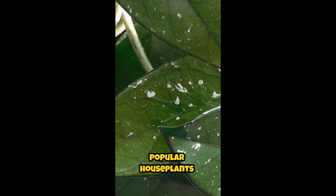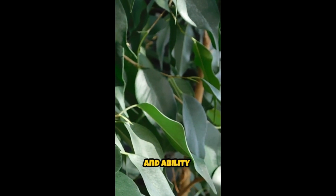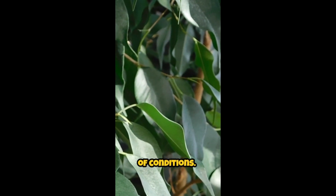Spider plants, also known as Chlorophytum comosum, are popular houseplants known for their long, arching leaves and ability to thrive in a variety of conditions.